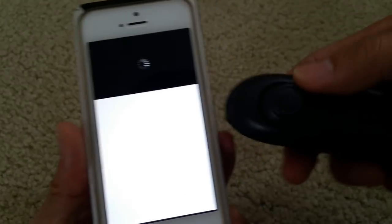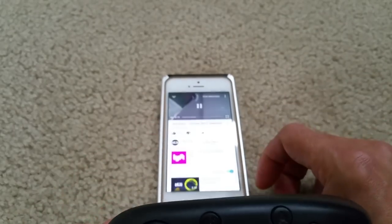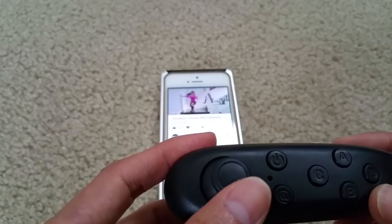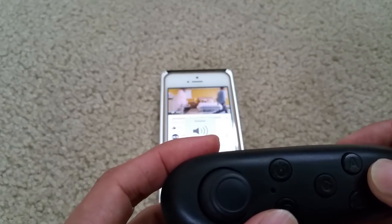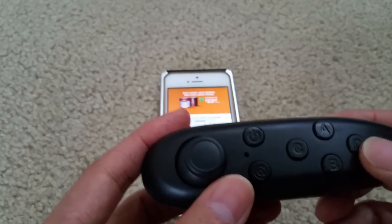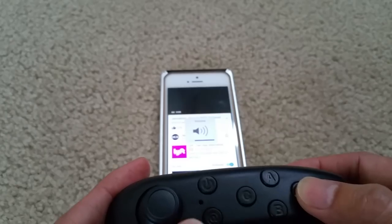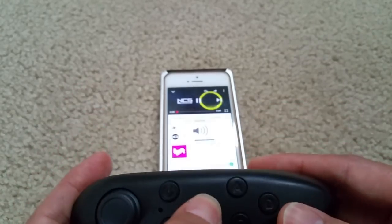So I'm using the joystick to maneuver — down or up for previous or forward in the video. And then D is for volume down, and C is for volume up.